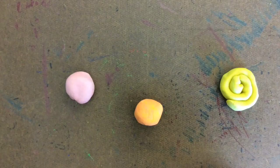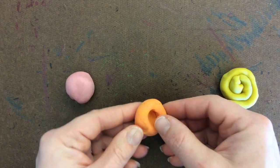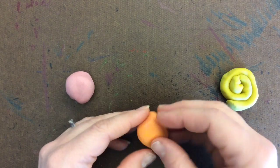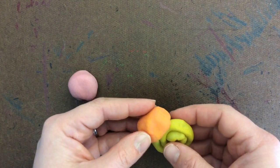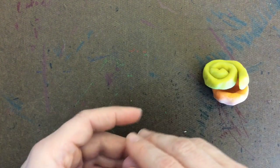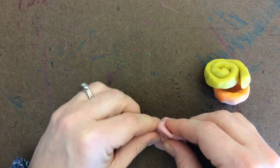Another thing that you might do is make a pinch pot. If I put a little tiny hole right in the center and then use my fingers to pinch the sides, I can create a bowl. This bowl could become — I don't know — a hat, or a head for my crazy creature, or maybe the bottom.